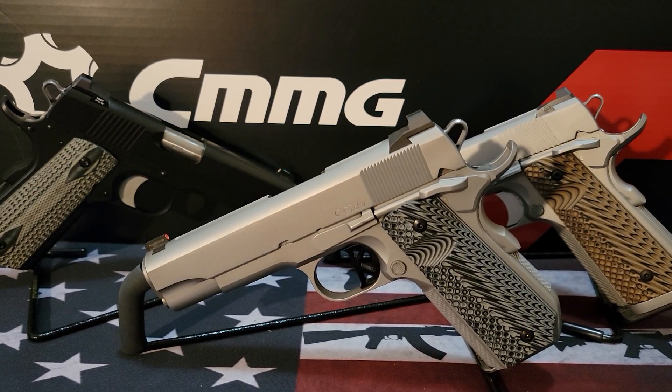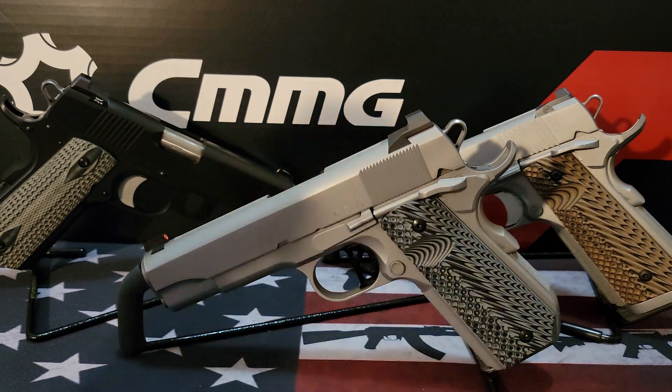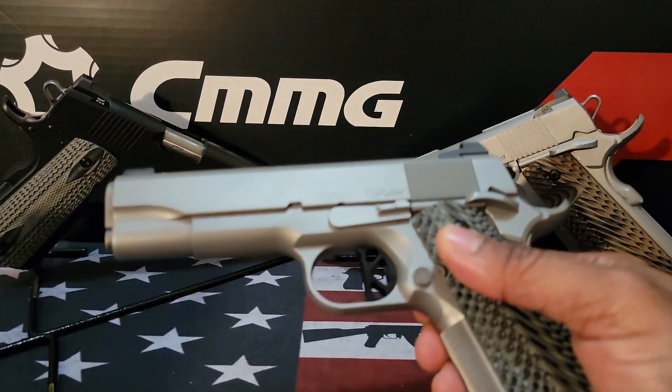A lot of times I'll get questions that people want me to answer regarding particular things about firearms, and I'm happy to do that. Some people need to know certain things, and it's best that we in the 2A community help each other out. I got a question from a guy named Sanfedista13.